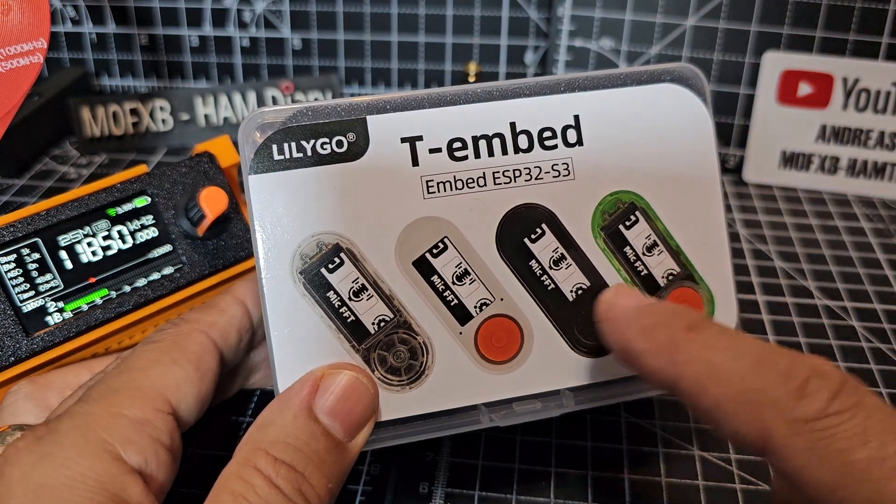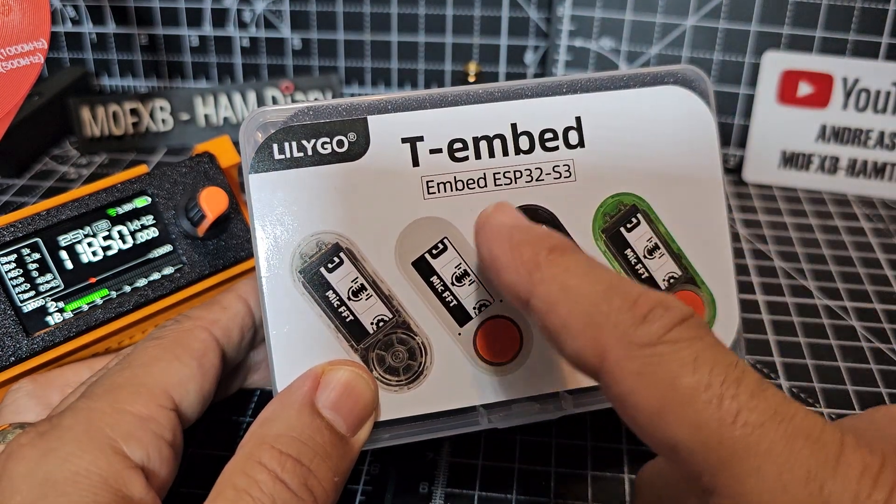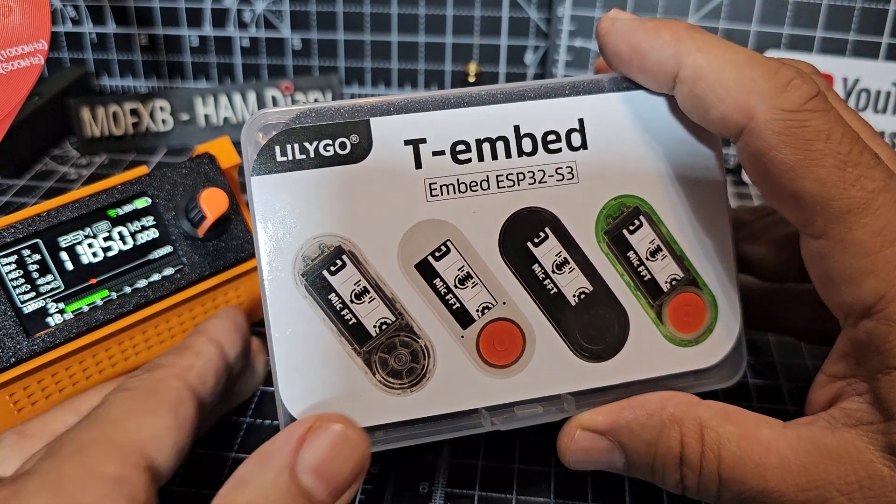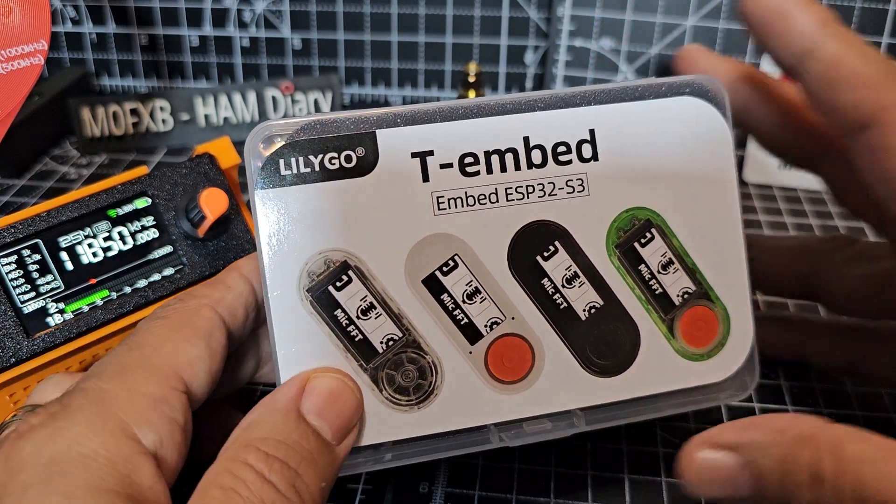Welcome back to the channel. Let's take a look at the LilyGO T-Embed ESP32 module with an SI4732 radio board installed.